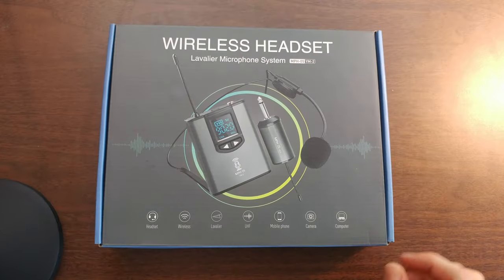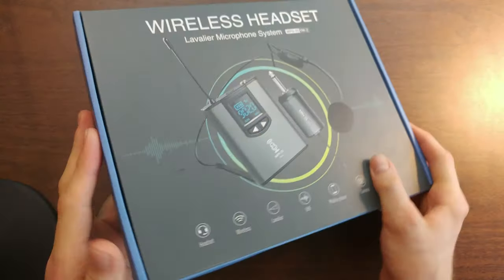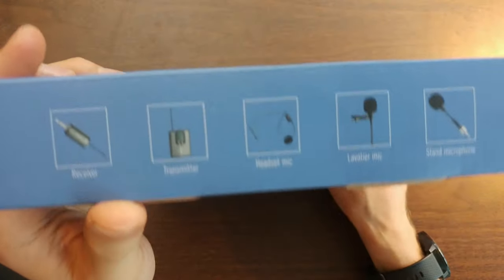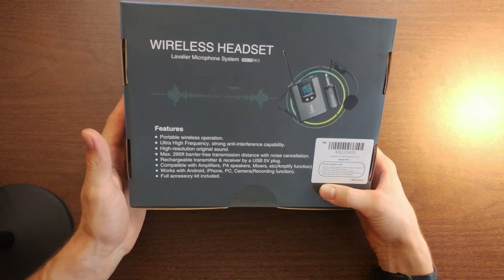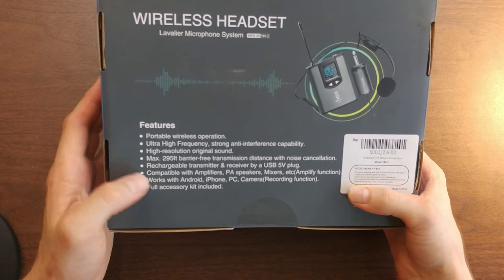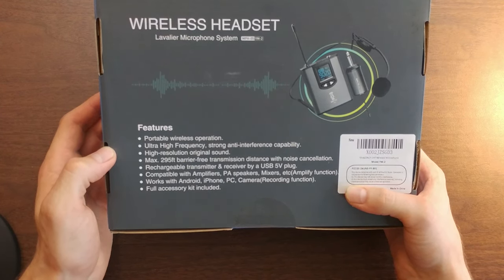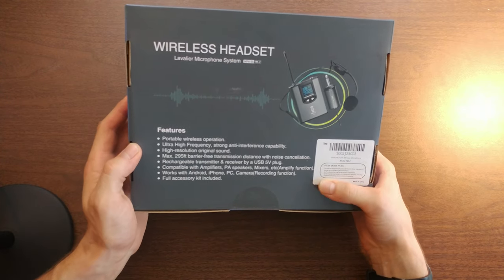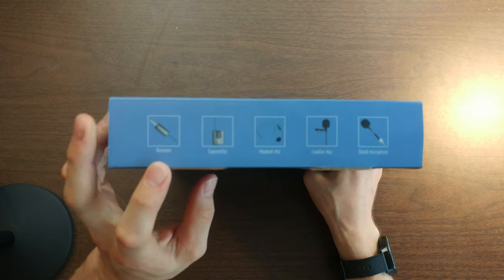Let's go ahead and open this box. The box is pretty good quality — they always make good quality boxes nowadays. This mic is a portable microphone with a transmitter and receiver. It works with Android, iPhone, PC, camera — basically any kind of camera equipment, which is really good. It also has a full accessory kit, so I'm just gonna see what's in the package.